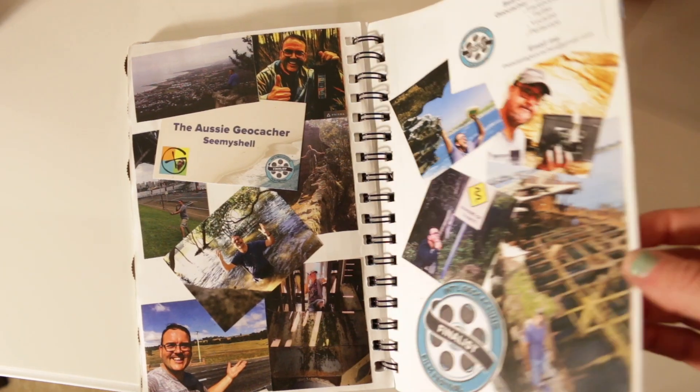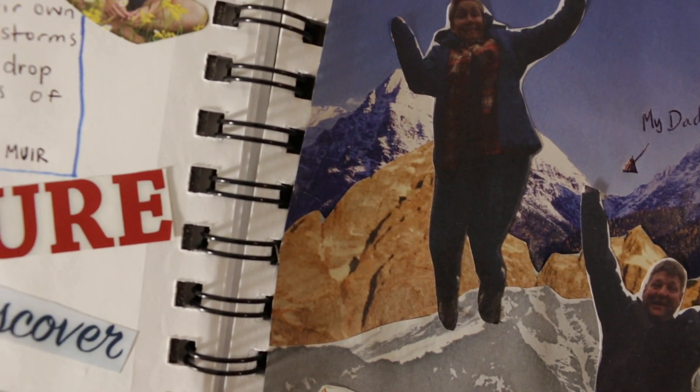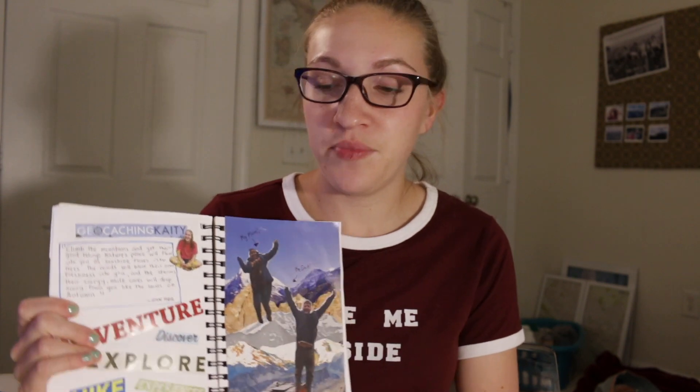These are a bunch of mountain ranges that I cut out of a magazine, and I put my mom and dad on here because I always force them to come to my videos. I hope that I kind of portrayed my channel on my little scrapbook page.